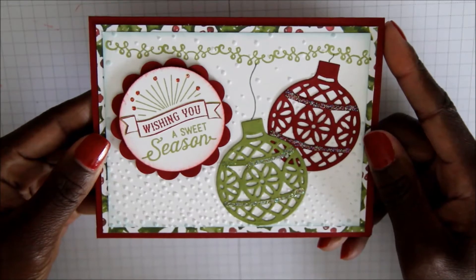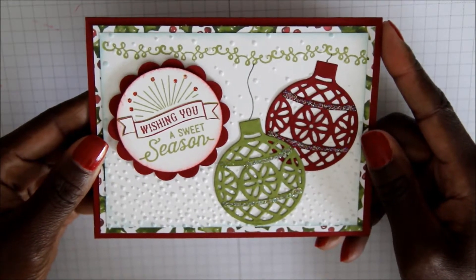Hello Stampin' Friends! My name is Ayana Johnston and I'm a new Stampin' Up! demonstrator.